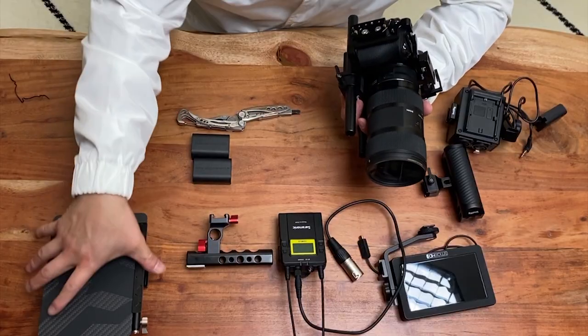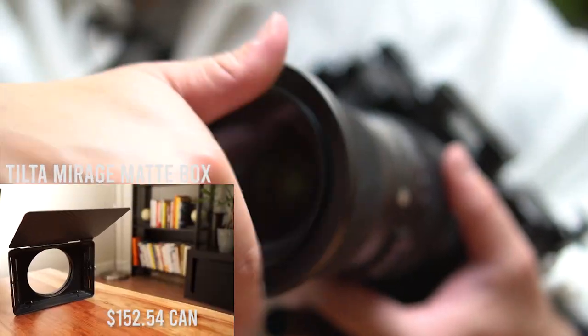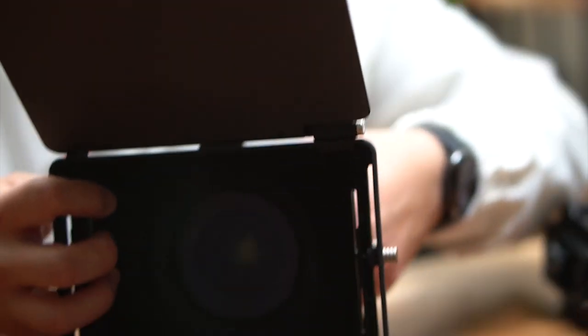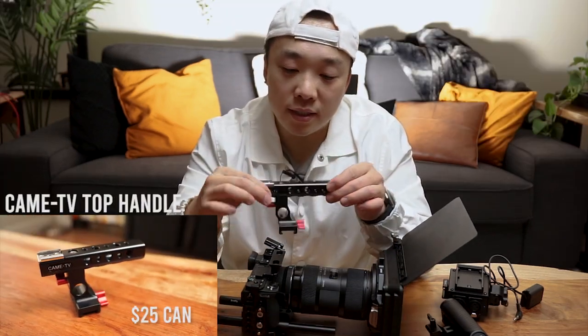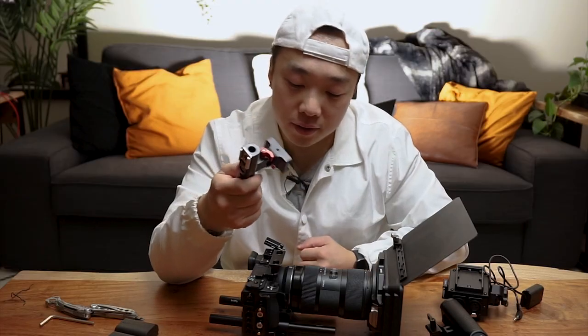Next thing after that, I'm going to attach the front. This is an adapter ring that actually allows the matte box to attach on very, very easily — twist that and tighten. Front part, a lot of it is done. Next is the top handle, which is going to be the CamTV NATO rail top handle. Nice and sturdy.